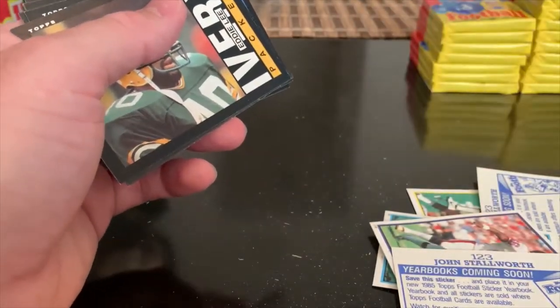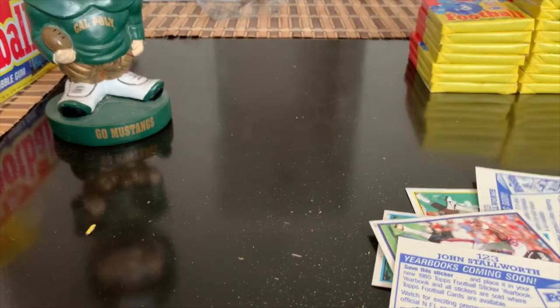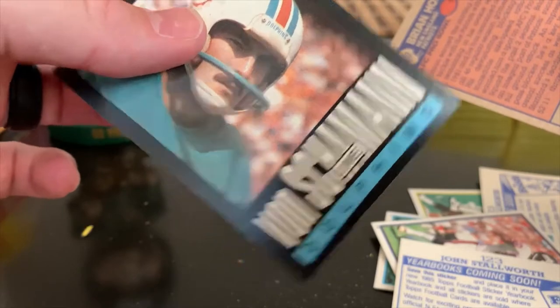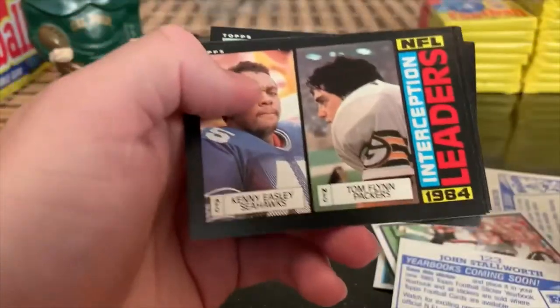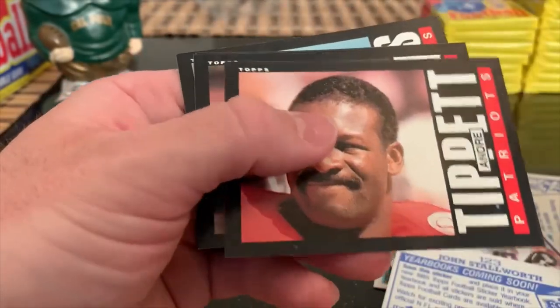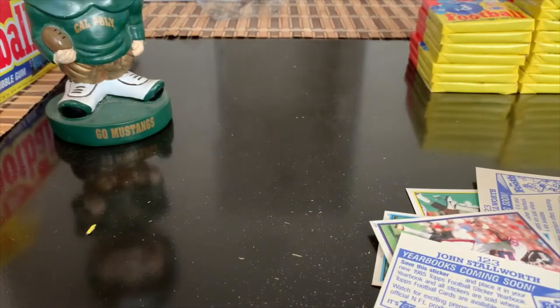Larry Moriarty. This is the record breakers or team leaders card showing Dickerson. Brian and then someone took the gum. It's probably another one I can unstick. Brian Holloway. Tom Flint, Kenny Easley leaders cards - I like the leaders cards, so I'm going to set that aside too. Reggie Williams, Chris Hinton. I just think this is a cool design, although tough to read the names. I like breaking some of this older stuff. 85 now is 35-year-old wax, so there's a reason there's a bit of a premium for it. There's a Ronnie Lott - that looks pretty nice.